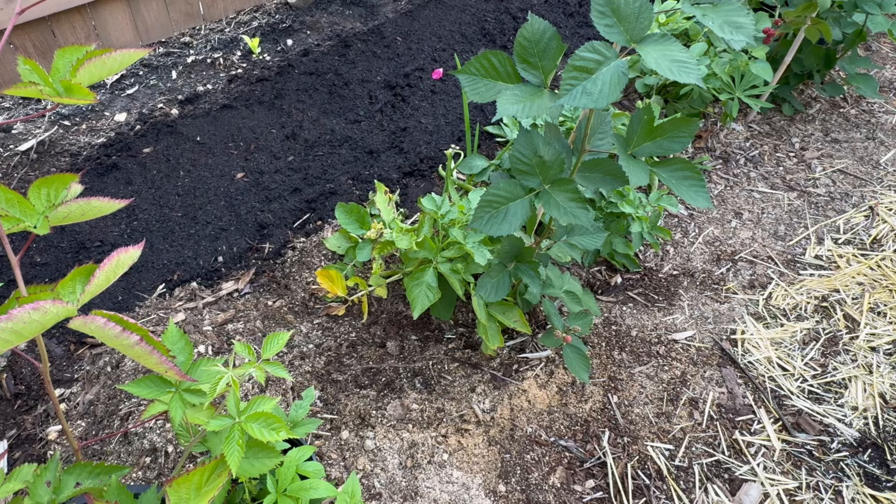A little baby potato that's mostly green — that's what happens when they're exposed to light. Best to keep your potatoes covered.